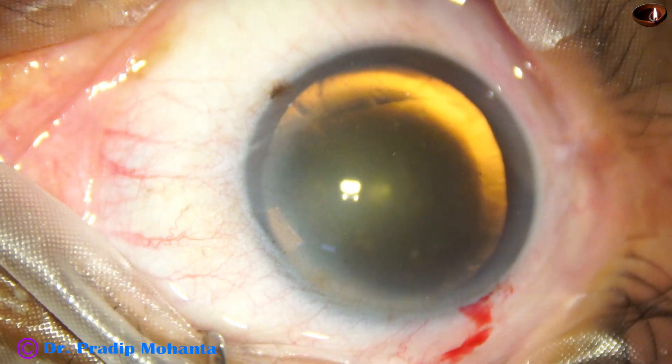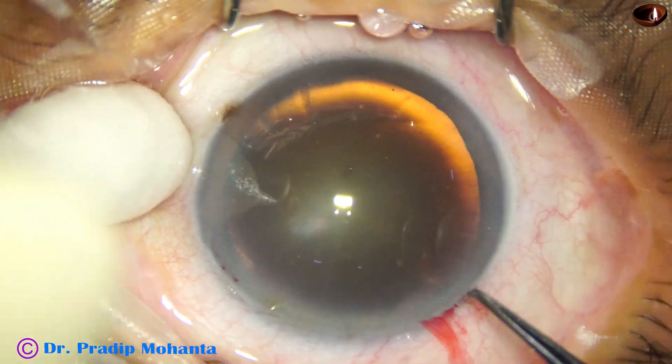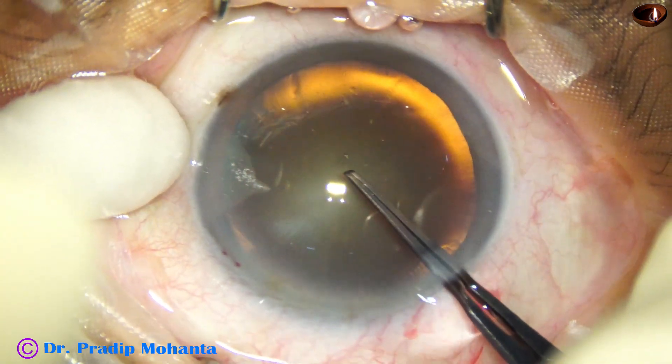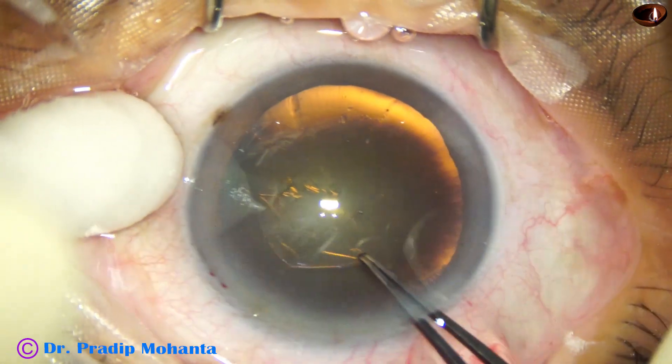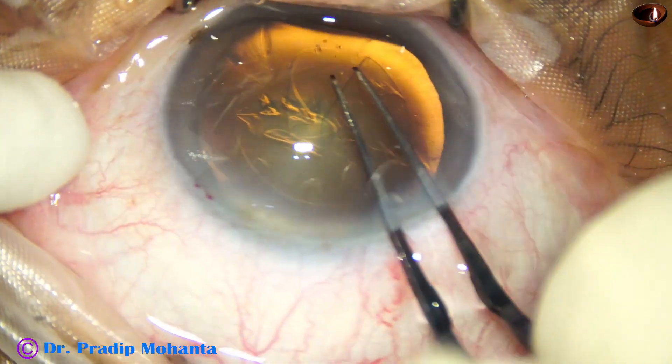Only one side port has been made in this case, meaning my plan is to remove the cortex either by the phaco needle itself or by a Simco cannula or coaxial IA.